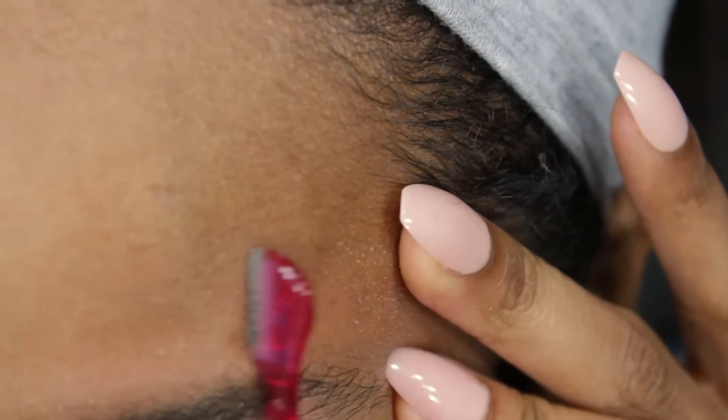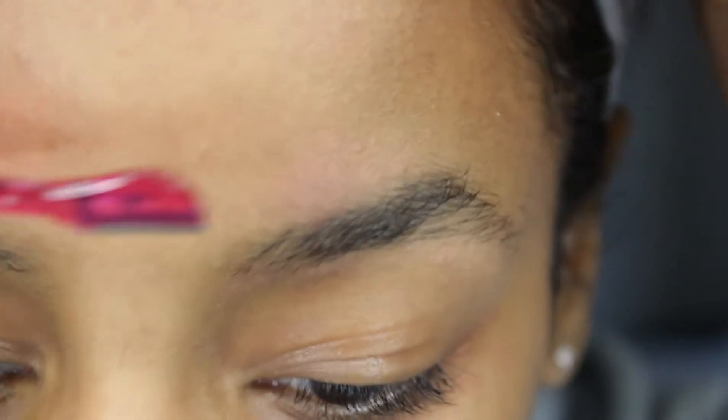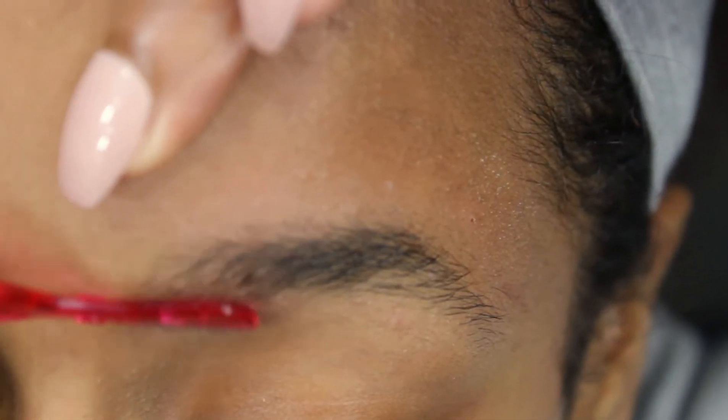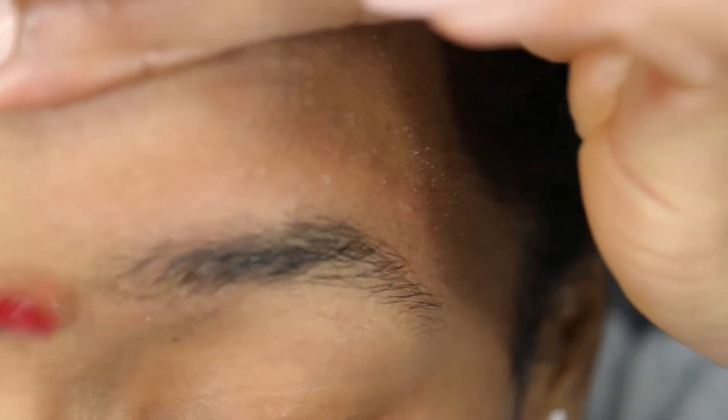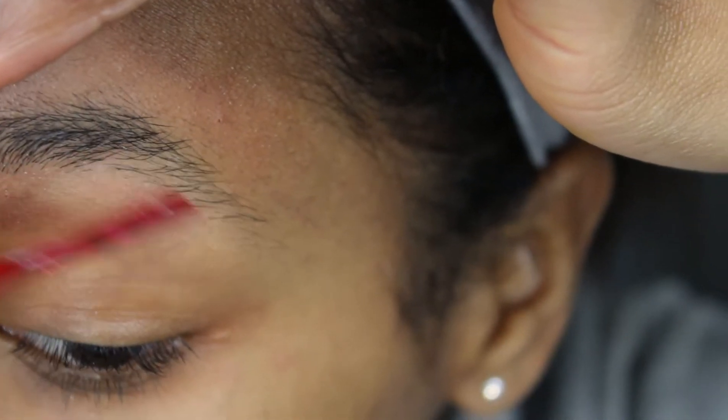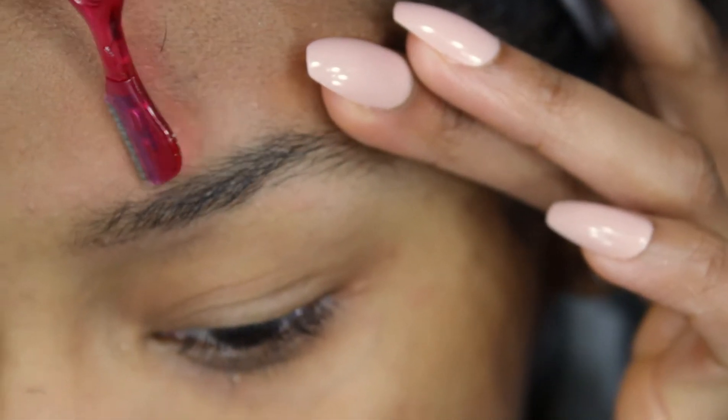You don't want to end up with a bald spot. I shave in every direction, every angle of my brow. Sometimes I'll use my finger to pull my brow a little more taut so I can get the finer hairs. This is the part that's probably the most important in getting that salon look of freshly done eyebrows.